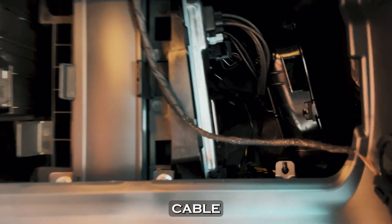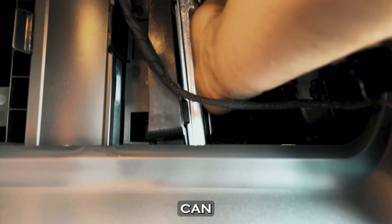Pull out the specified cable and connect the CAN immobilizer.